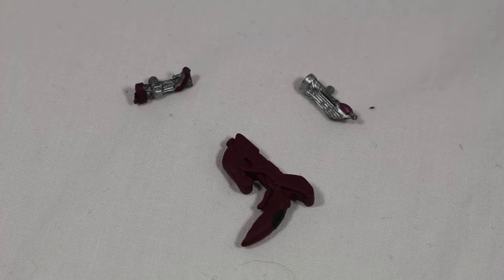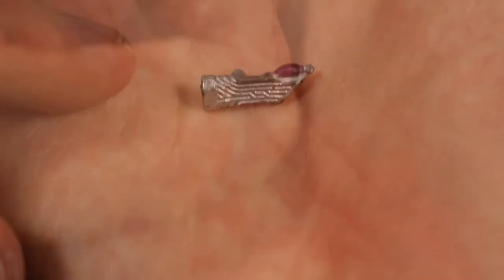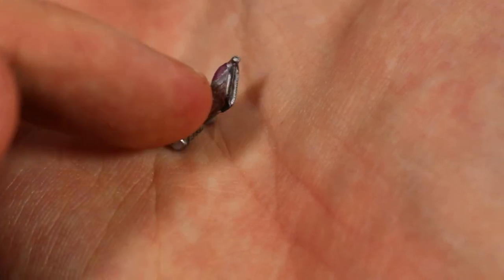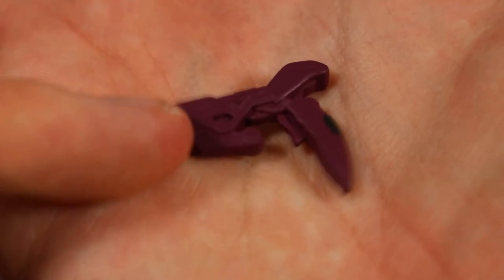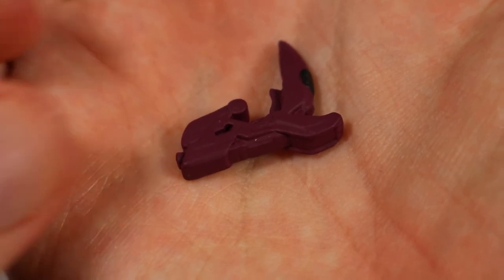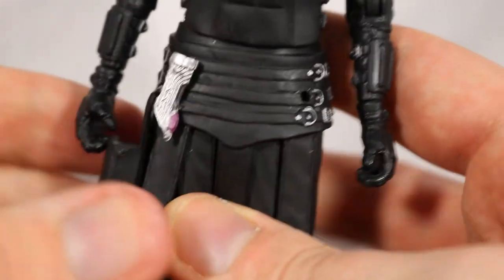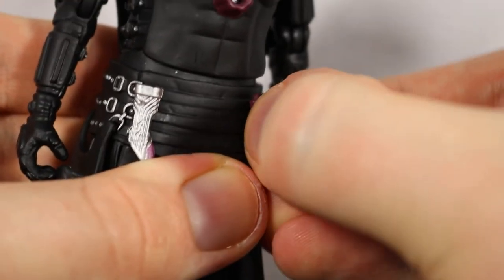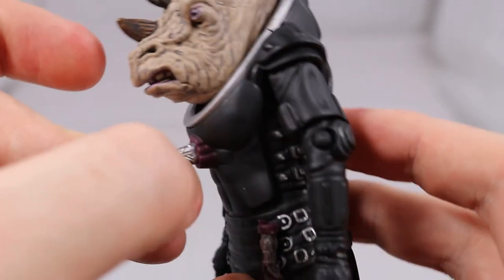Turning to accessories, she comes with three different tools: the reader, translator, and the gun. The reader and translator are both new moulds which look excellent. They both feature a lot of detail for their small size and are both painted in silver with dark purple on the ends. The gun however is just a repaint, even though they had a new pistol in the episode, but it's better than nothing. The gun is painted in maroon-slash-purple with some black on the back and features some really good detailing for its small size. The reader and translator hold securely onto the figure with small pegs that fit into the belt, whereas the gun is placed into the gun holster. They can easily be taken off and placed into the fixed hands where they are very secure. The translator can also be placed into the chest unit.